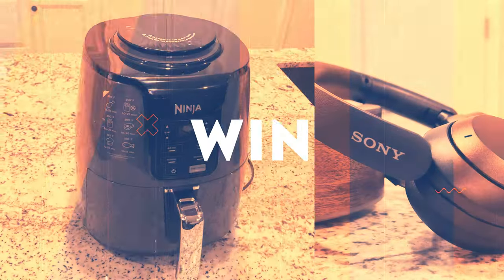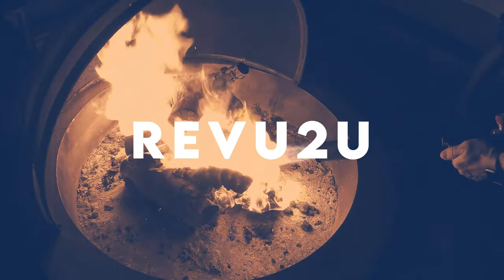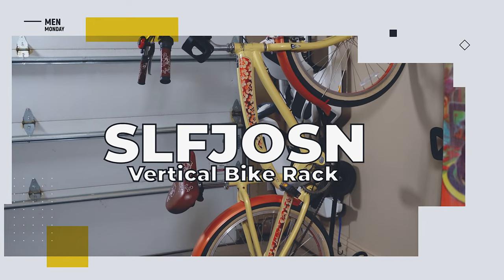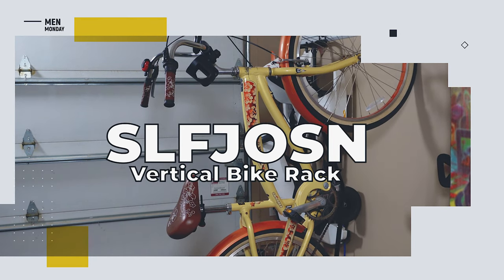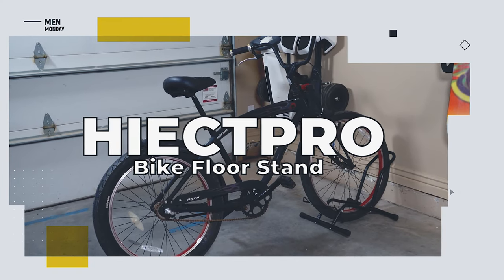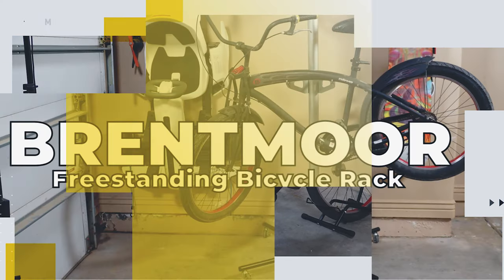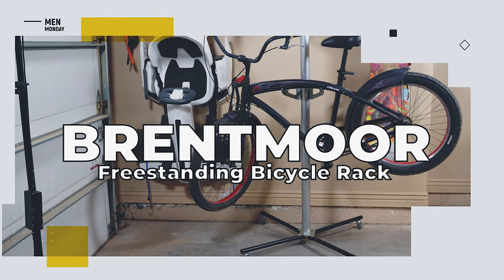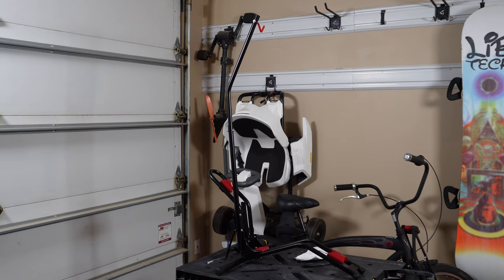Our first product is the vertical bike stand from a Scandinavian brand — I'm not even going to try to pronounce it. Then we have our floor stand from Hike Pro, and last but not least the freestanding two-bike rack from Brentmore.